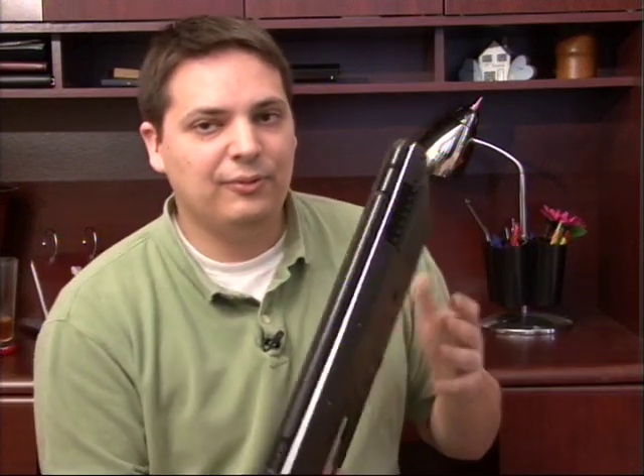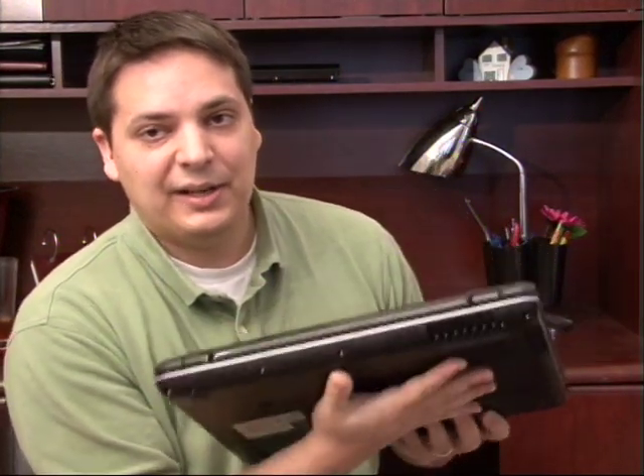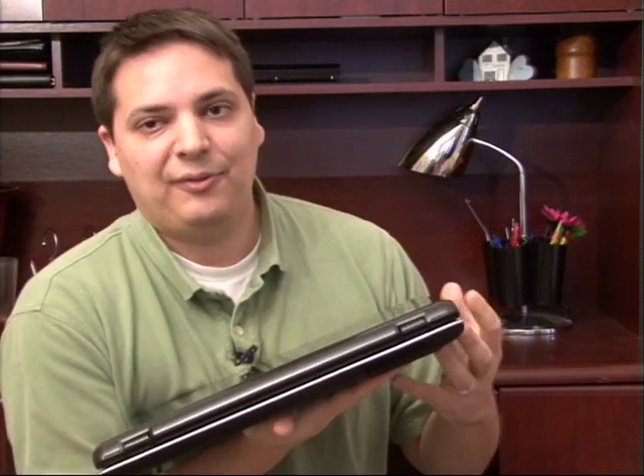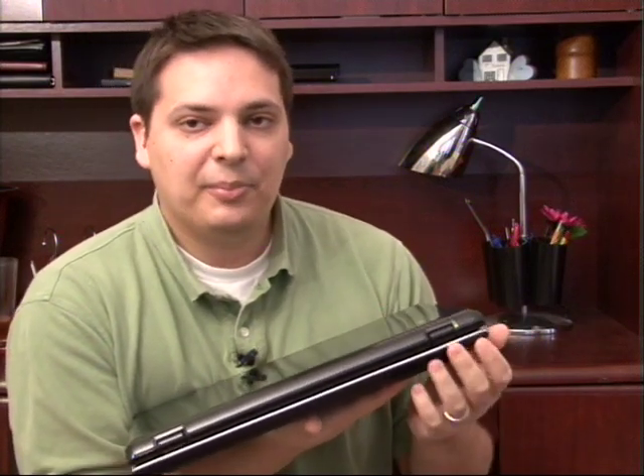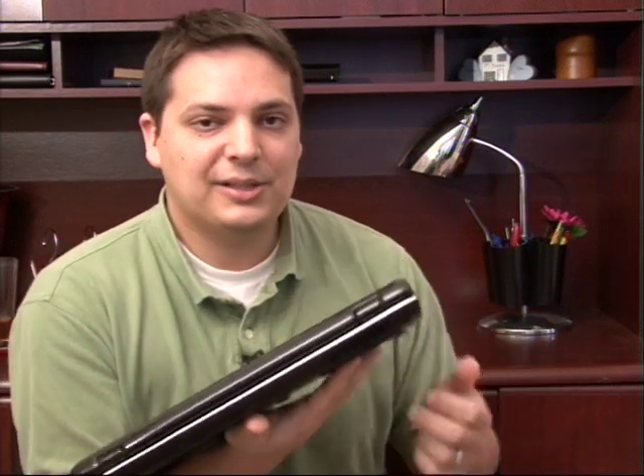Now another thing to look for is find on your laptop — it's at the back here on mine — but there's an area in your laptop where there's actually a fan on the inside that blows air from your processor out and gets that hot air out of your laptop. In this one it's on the back.